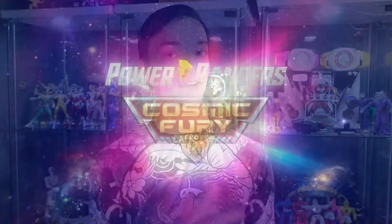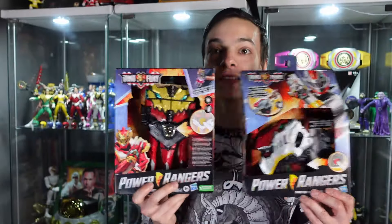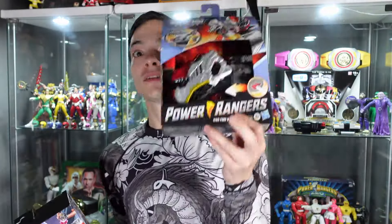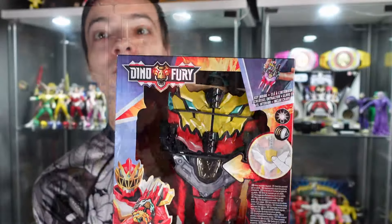Continuing the celebrations of the new Power Rangers Cosmic Fury coming out, we have today a double Power Rangers review. Today we're reviewing the Dino Fury Morpher and the Dino Knight Morpher. This is gonna be a fun one.